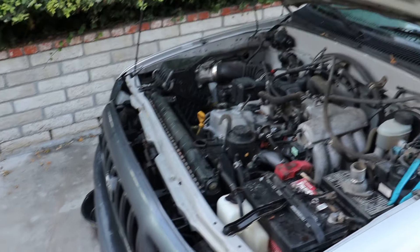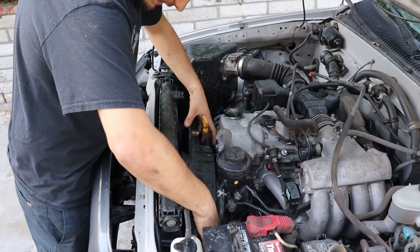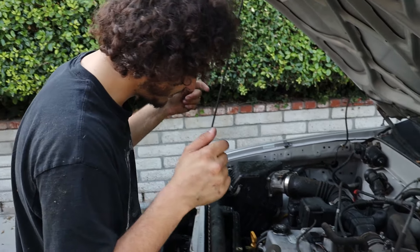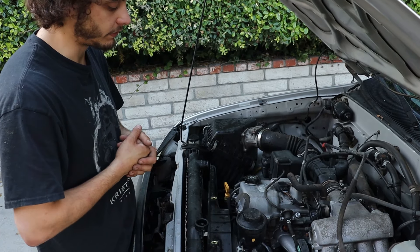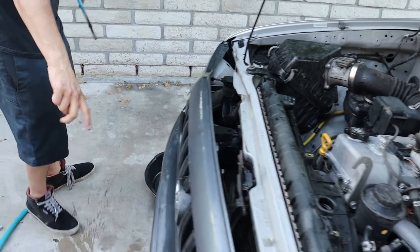Now we're going to get the radiator out — just move this fan shroud out of the way. One more thing: this is an automatic, not a manual, so there are lower automatic cooler lines that go to the bottom of the radiator that we also have to get off. I forgot to do it because it was wet.